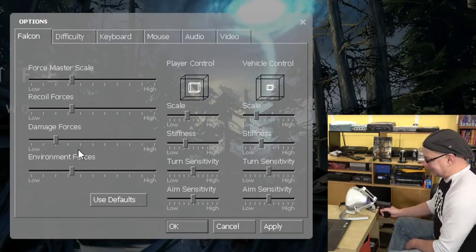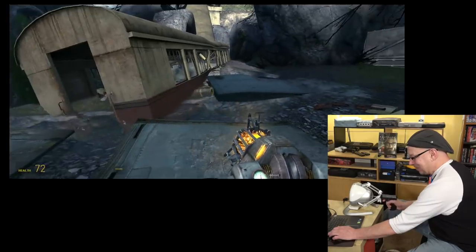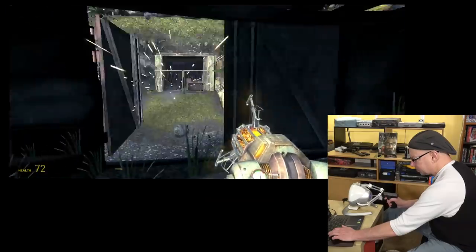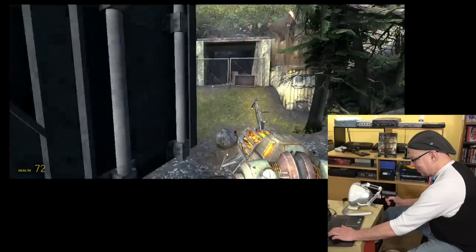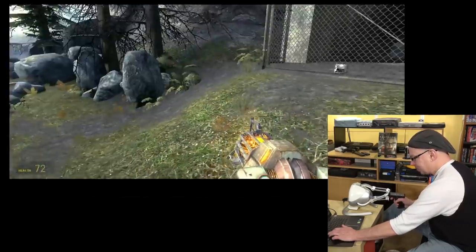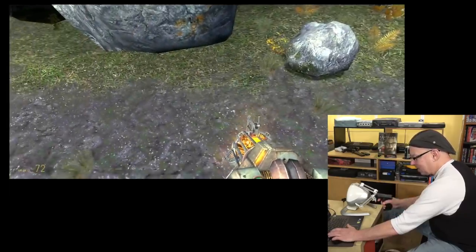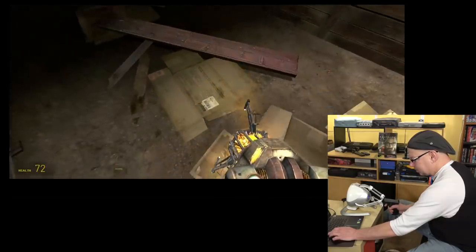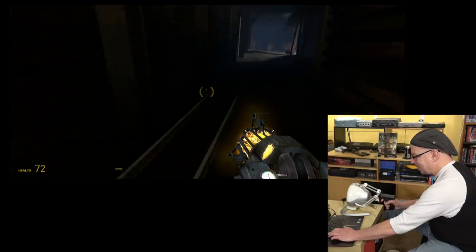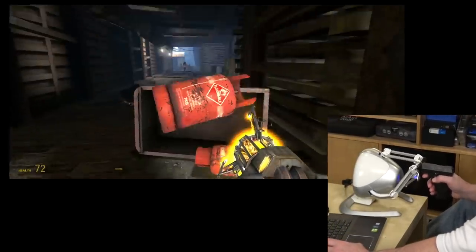That's a huge kick when you pull the trigger and blast something — that's nuts to feel that kick. As cool as that feedback is, it's at this point when Paul started struggling with the joystick staying calibrated. For whatever reason you had to keep calibrating it almost every 30 seconds, which is definitely annoying. That feels good — though I'm not convinced this is the way to play. You can feel the difference between picking up heavier versus lighter objects — that's really heavy.